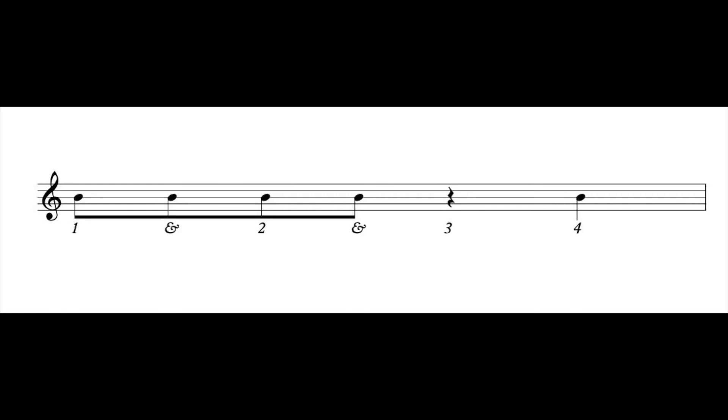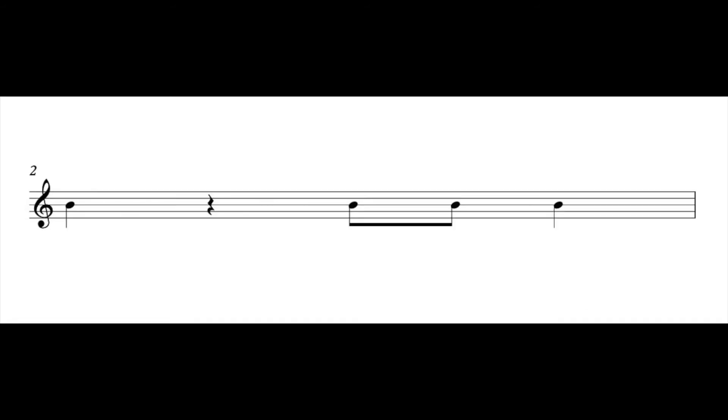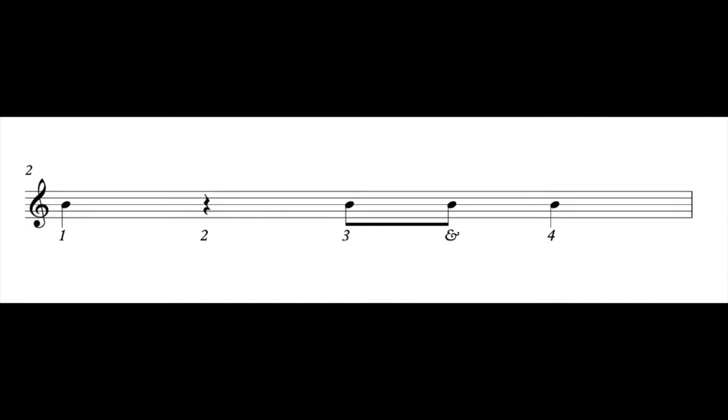Let's move on to rhythm number two. Take a look at rhythm number two — make sure you start with the number one. Hopefully the rhythm that you wrote looks like my rhythm on the screen. Let's clap. Ready, go. One, two, three, and four. Oh yes! Let's clap it again — don't forget about that rest. Ready, go. One, two, three, and four. All right, piece of cake!